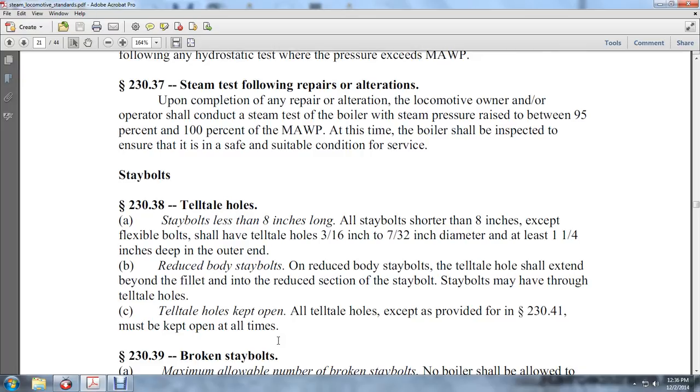Tell-tale holes kept open: on a tell-tale hole, per 230-41, the tell-tale hole must be kept open at all times.